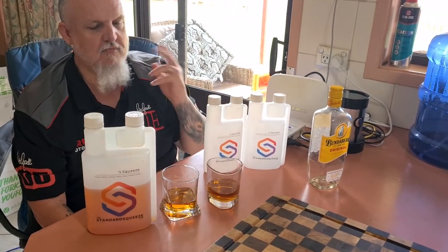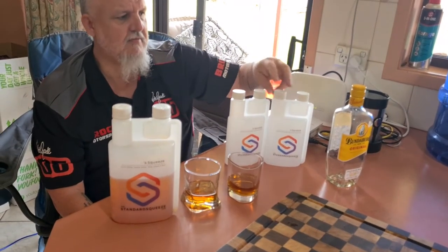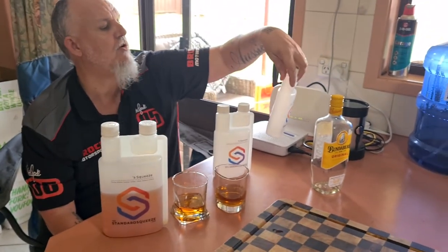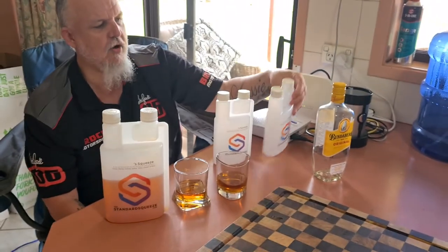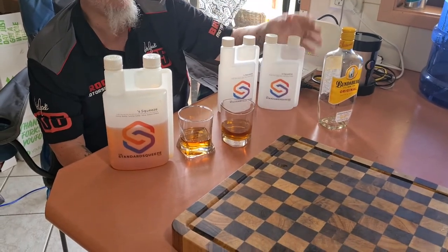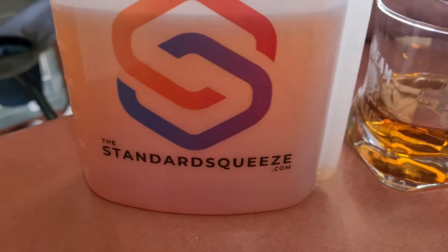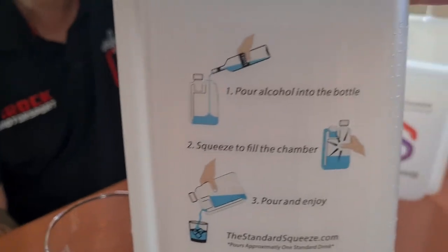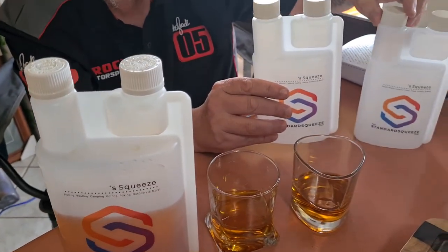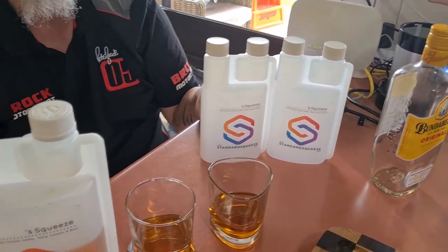It's an Australian father-and-son company which I think is fantastic. The more you order, the cheaper they get. They are 100% food grade and I'm pretty sure 100% recyclable too. Get on the website — standardsqueeze.com — and support a local Australian company. This is the one-litre and this is the 670 or 680 mil. Cheers guys!